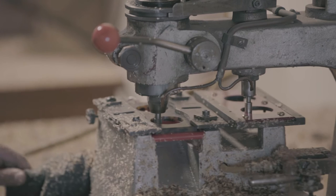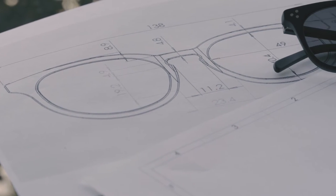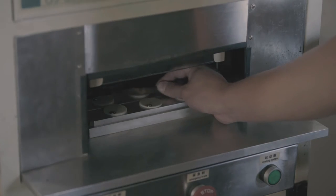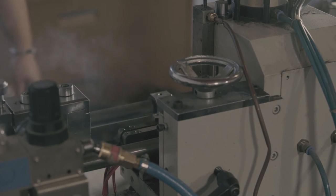Then the basic shape is cut following an exact pattern, which is made to match our designs. The temples, which are the side parts of the glasses, are formed in another machine and are then injected with what's called a core wire, which provides more structure.